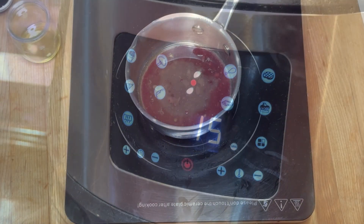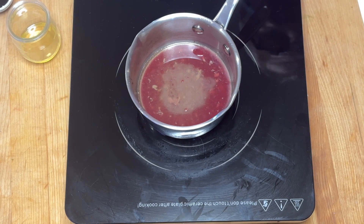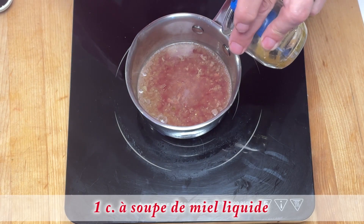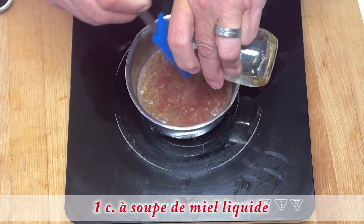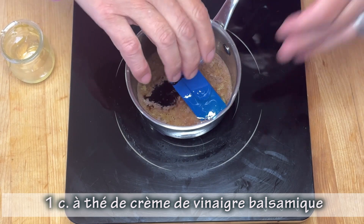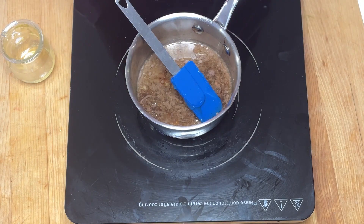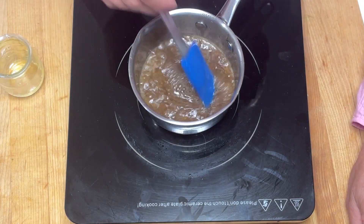Pendant que le magret est en train de rôtir, je vais faire la sauce. J'ai mon jus de cuisson dans un petit poêlon. Je vais ajouter le miel ainsi que le vinaigre balsamique. Je vais bien mélanger et je réchauffe le tout, puis je vais réserver.